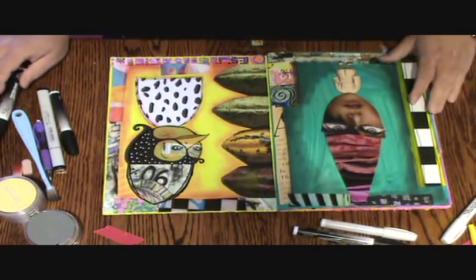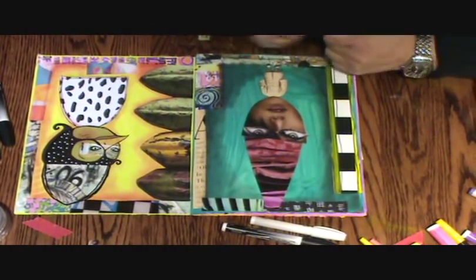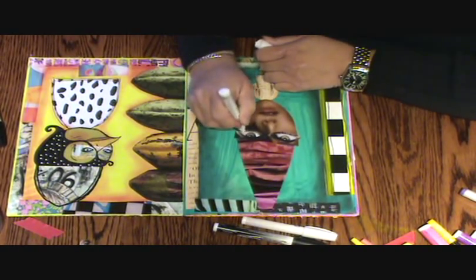I'm kind of getting sick of working on this so I'm going to go over here to this one now. I almost always redo the white in the eyes. The pen isn't working the way it should be right now.